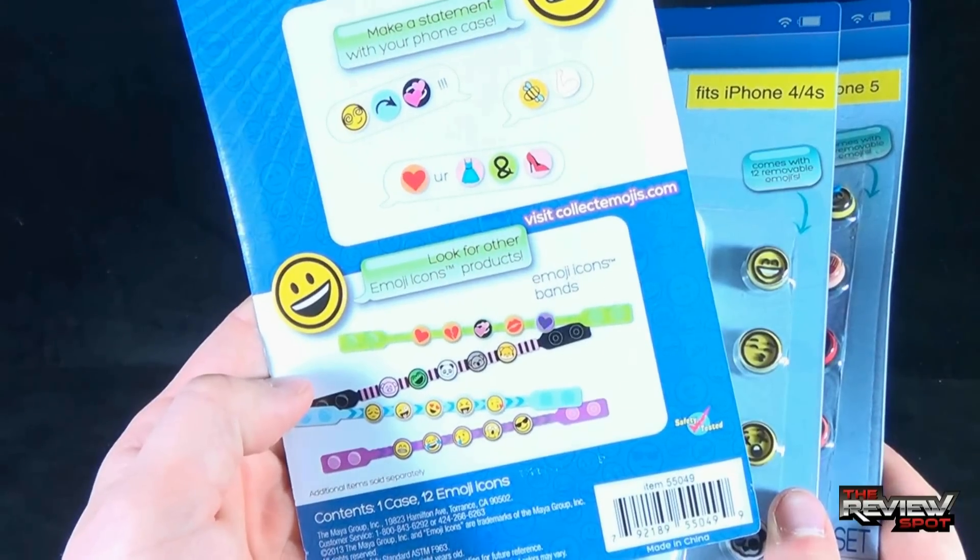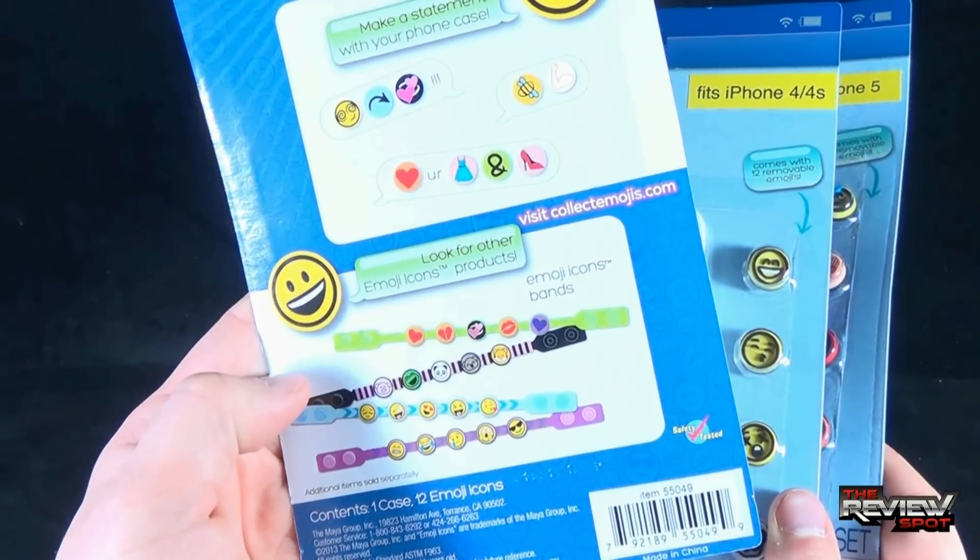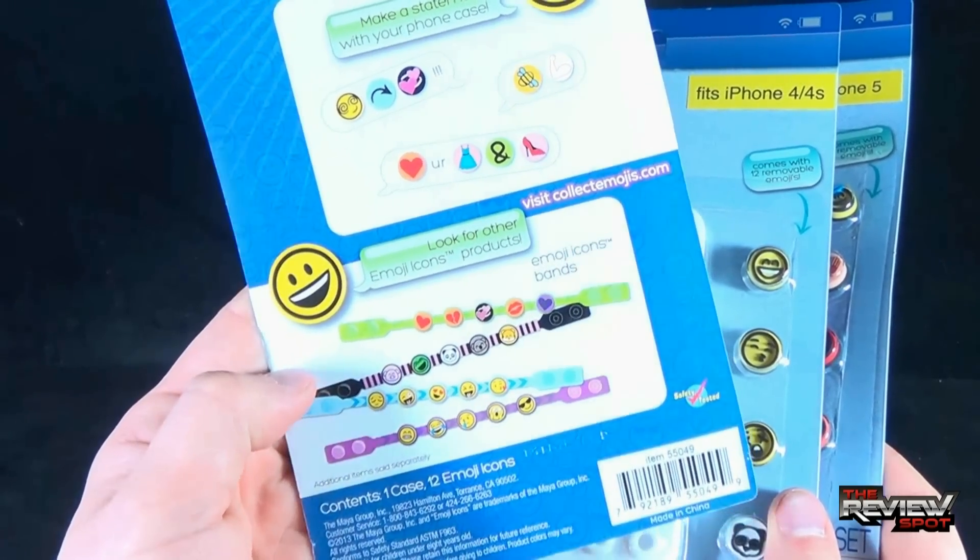But to check out any of these and to see more, you can go to collectemojis.com.